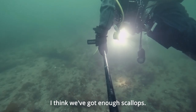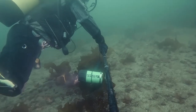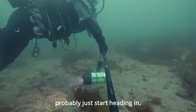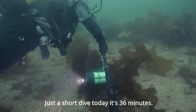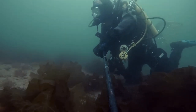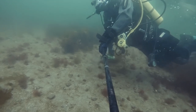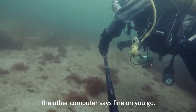I think we've got enough scallops. I think that's us back onto the sandy stuff now, so I'll just start heading in. Just a short dive today — 36 minutes. Steve's got 70 bar left. The computer said it's demanding a safety stop, but the computer says fine, on you go.